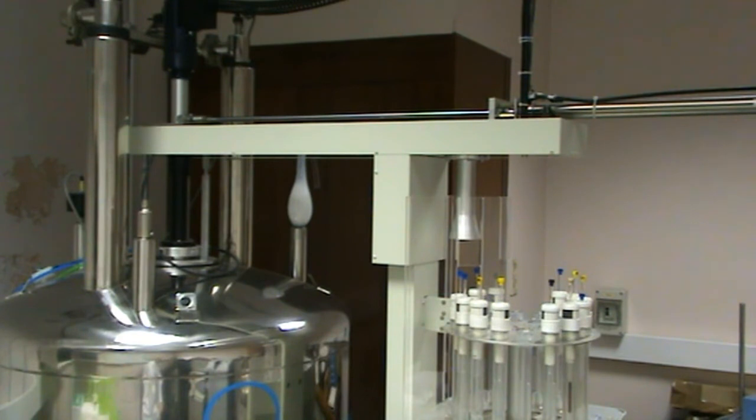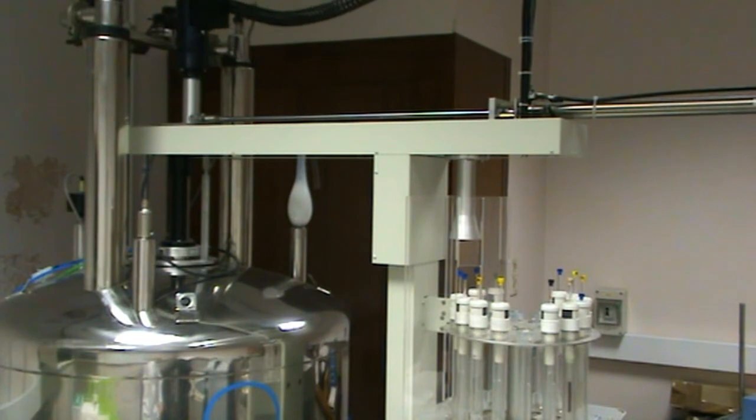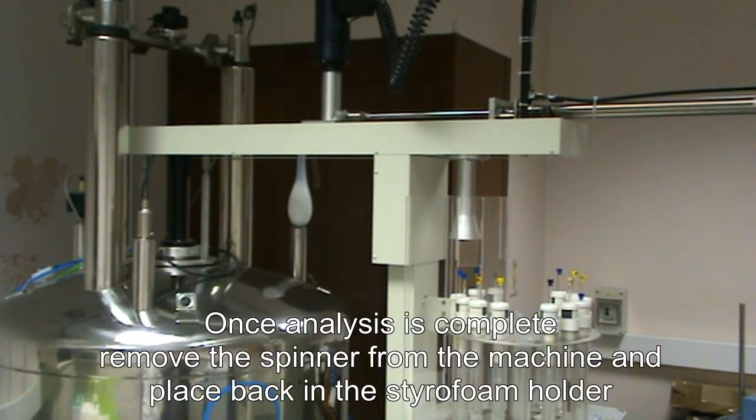Once the experiment is complete, you can remove your NMR tube and holder from the machine. If they have already been removed, please check the beakers with your or your lecturer's corresponding name.